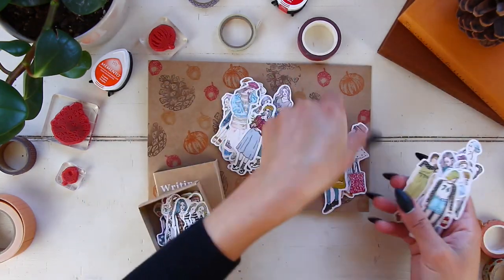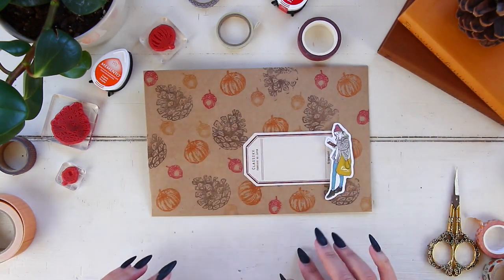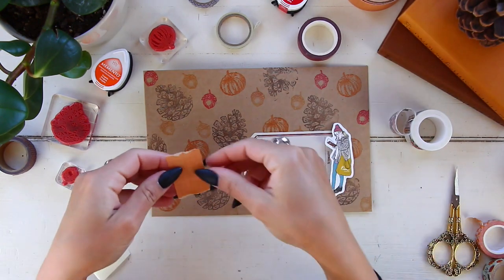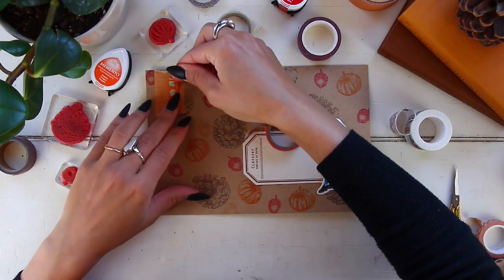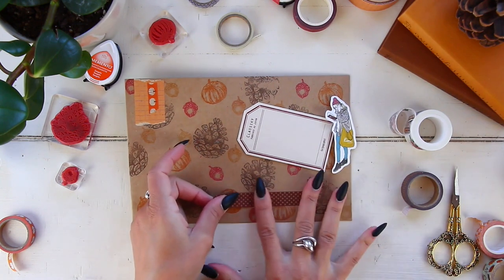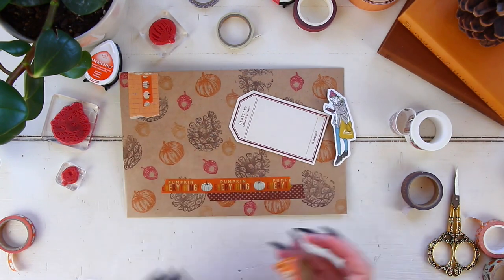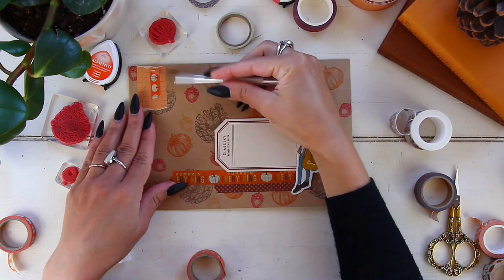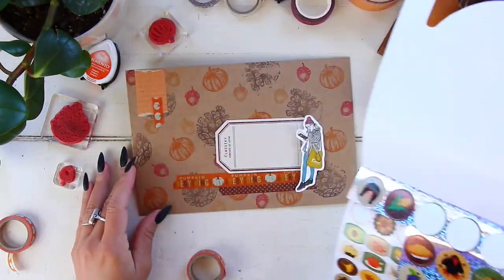I'm going through my paper dolls collection again — also from Peon, the same box as the first envelope's doll. I picked this one because of her outfit: she's wearing a burgundy beanie, holding a burgundy journal and a bag in a nice fall yellow color, and she's wearing boots. I didn't love that her pants were blue, but I didn't have too many options, so there you go.